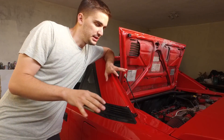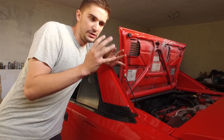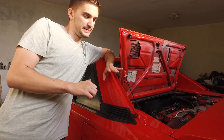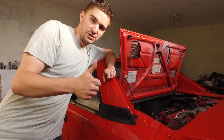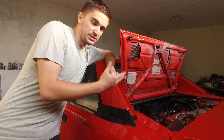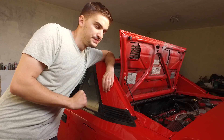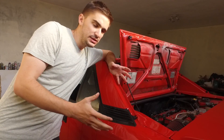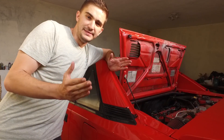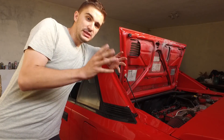Some of you might say you have an oil pressure gauge in your car and don't need to test oil pressure manually. That may be partially true, but sometimes oil pressure senders are faulty, electrical connections are faulty, and your oil pressure sender might be feeding the wrong information to your gauge. In my case, I have 30-year-old wiring, and what's even worse, there's absolutely no connection — my oil pressure gauge is completely dead.